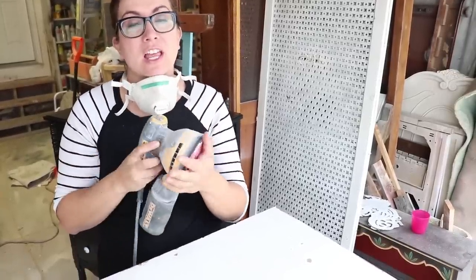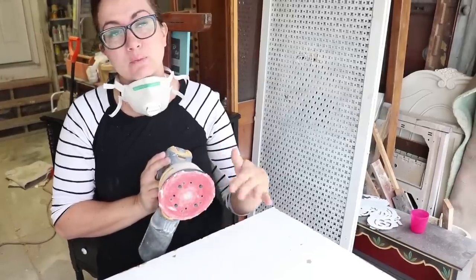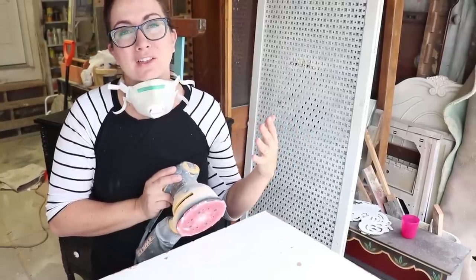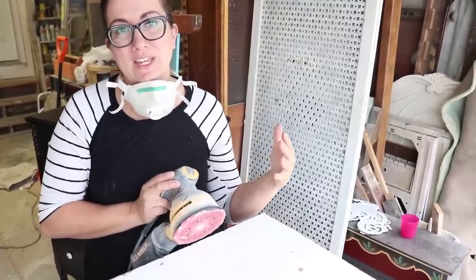I've got my mask, my orbital sander, and I like to start with 220. If 220 isn't enough and it's not smoothing it down the way I need, I can always go down to 120. But to be careful, I start with 220 and go from there, because you never want to have a sander that's going to leave squiggles or divots — that's going to make it not look organic and like a natural chippy finish.